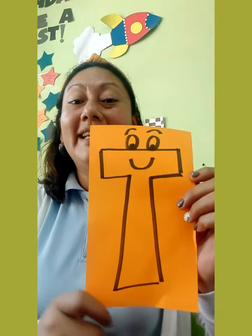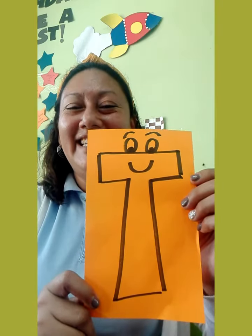Hi kids, today in CLS we are going to review the letter. What letter is this? Letter T. Excellent!